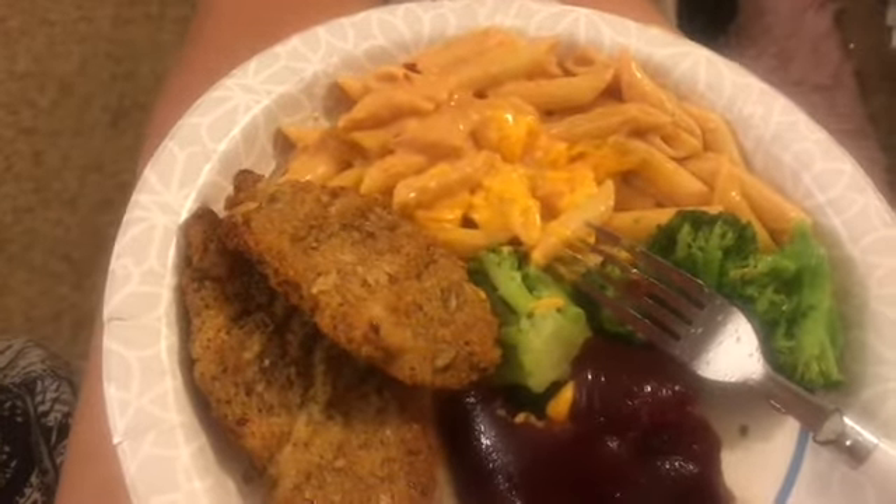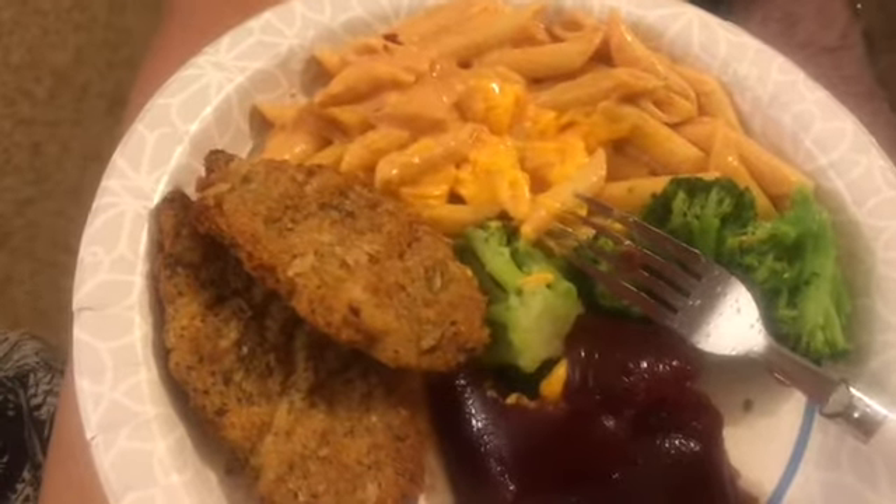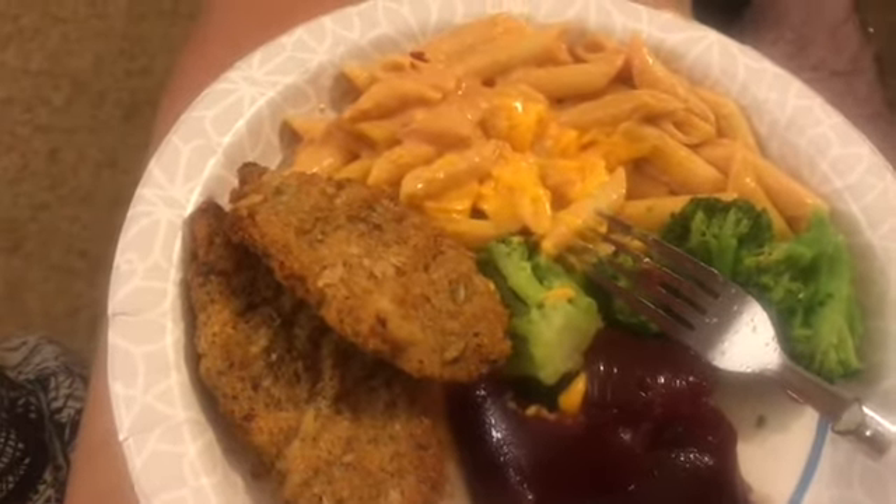This tastes so good, so bomb. I love it.